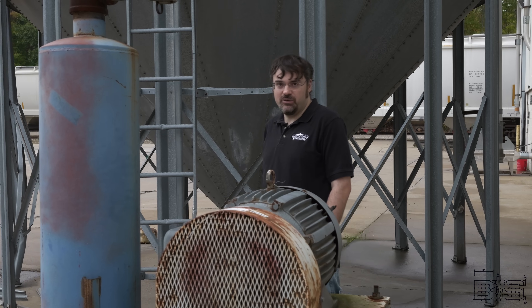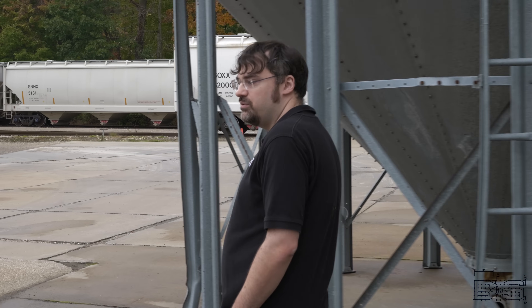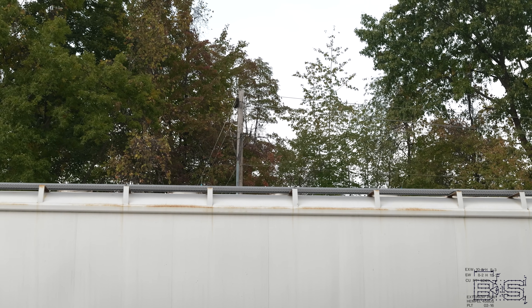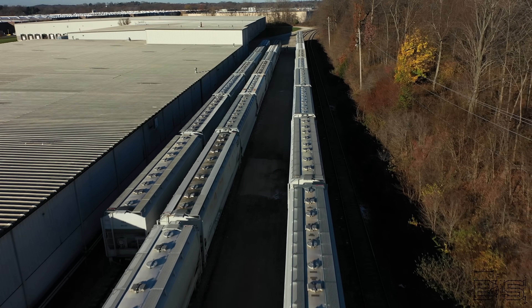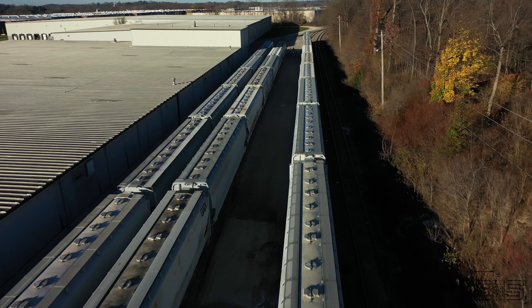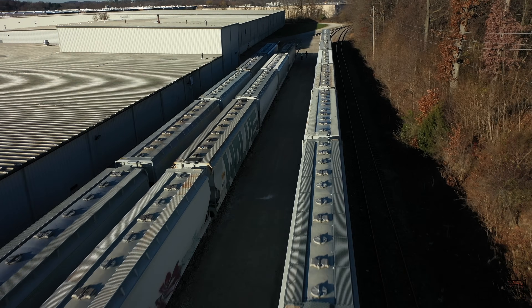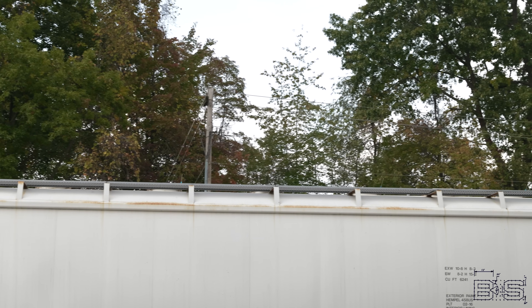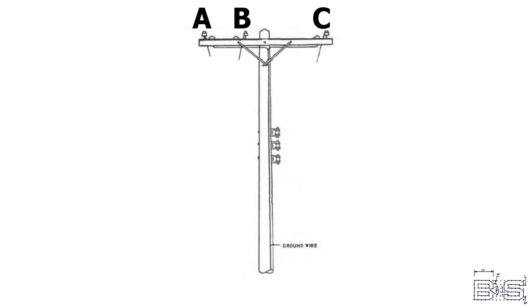We have to pay a utility company for our power, and for us that power is delivered through overhead power lines. There are actually four lines. The three at the top are for each phase of power — A, B, and C — and the one below is a neutral or ground.